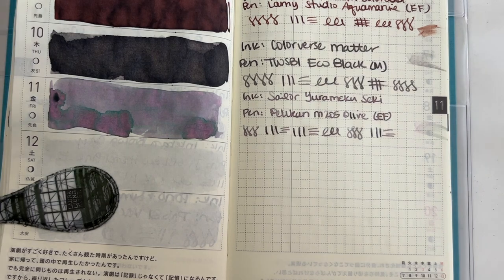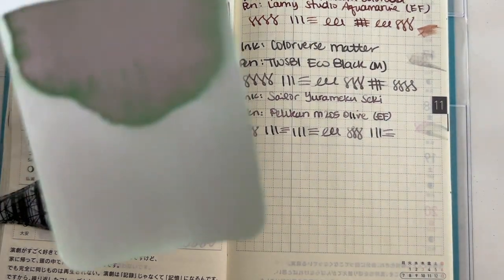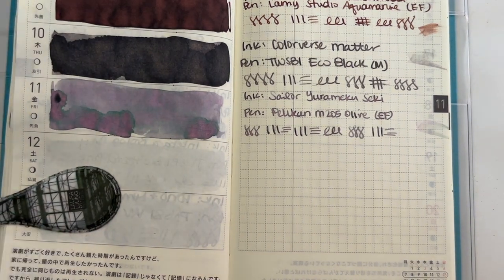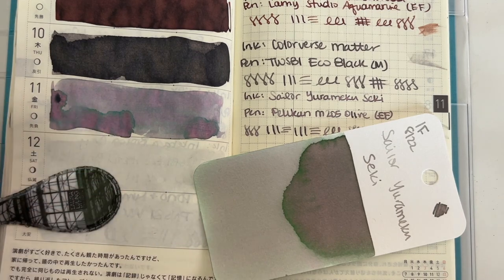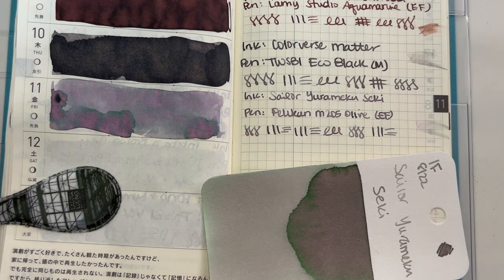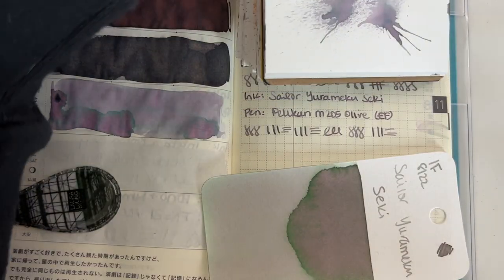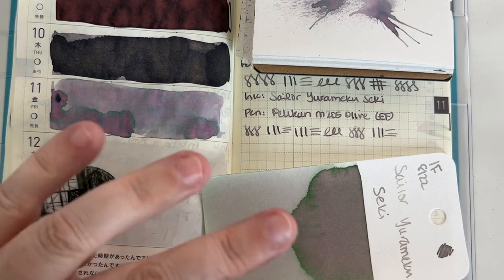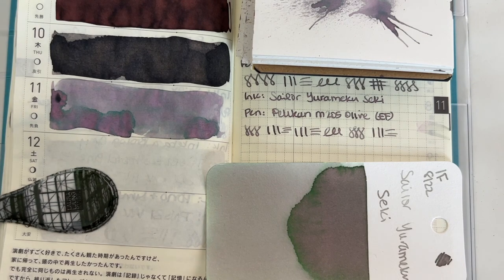I like how pink this looks in the writing, but on the swatch card it looks green. I don't think we're seeing a lot of the green — we're seeing more of the pinky purple than the green, at least in this particular application on these papers. Even on the Midori-style paper we're seeing a lot more pink than green. It looks more purple-y. I kinda like the greeny thing going on here though. It's lovely!